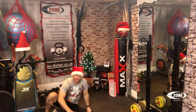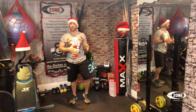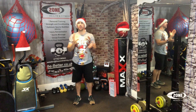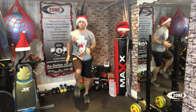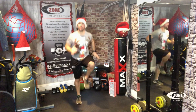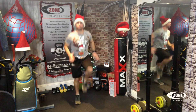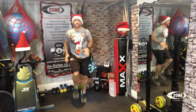And the final one today, guys, is our high knees. Remember, if you're not used to doing high knees, take it a little bit lower. Otherwise, those who are used to it — let's get on with it. One, two, three, four, five, six, seven, eight, nine, ten, eleven, twelve, thirteen, fourteen, fifteen, sixteen, seventeen, eighteen, nineteen, twenty.